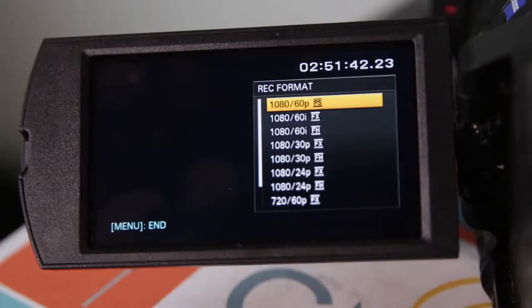The last thing you'll notice is on the far right of each option are pairs of letters: PS, FX, FH, and HQ. These letters determine the video bit rate, or how much data each second of footage will require, which in turn affects the video quality. FX and PS is 24 megabits per second, FH is 17 megabits per second, and HQ is only available for 720p at 17 megabits. All of these settings can be used on a Class 10 SD card.